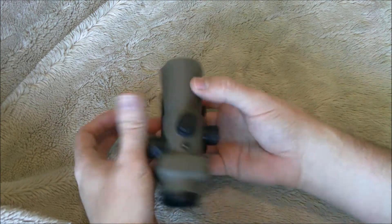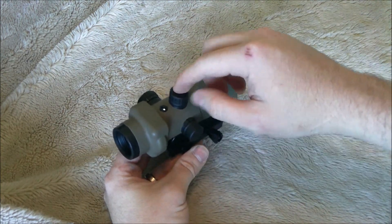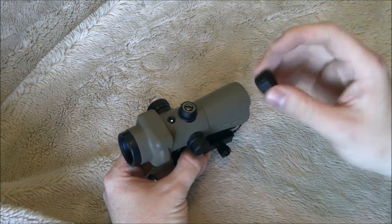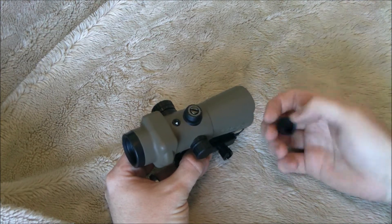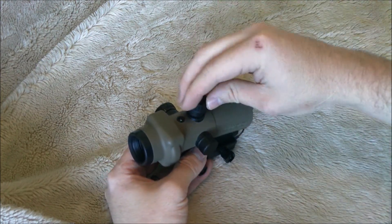Some of the controls you will notice on the optic: you have windage and elevation knobs. They are recessed under these covers. I wish the covers were tethered, but just make sure to hold on to them. Flathead adjustable. There's a good solid click with each adjustment point.